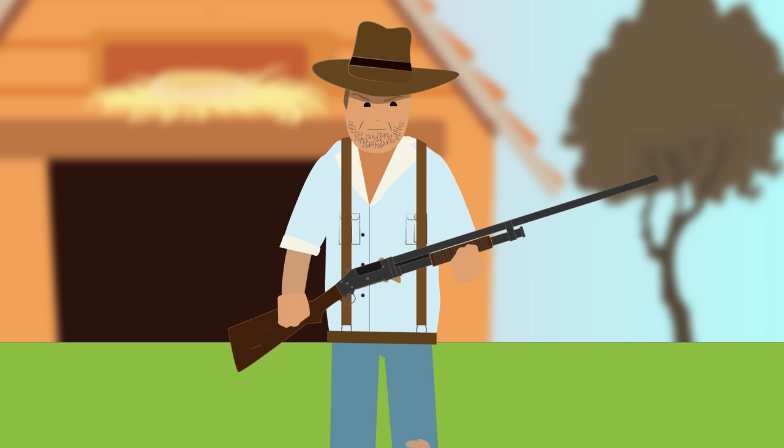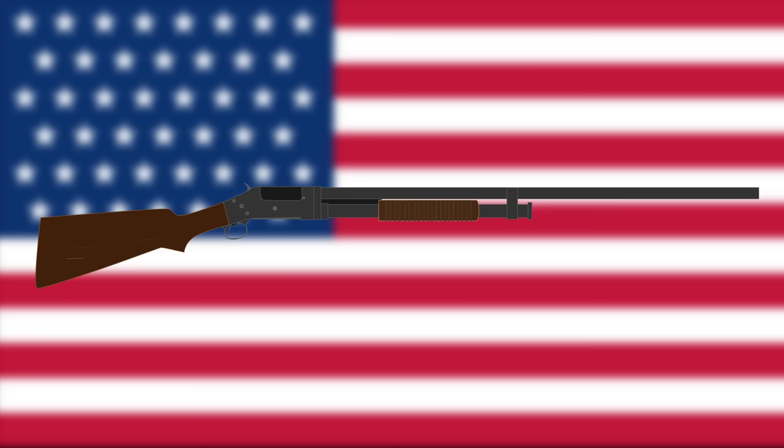The Winchester Model 1897 was a popular pump-action shotgun with American civilians and the military before the war. It is said that General John Pershing was a big supporter of U.S. troops being issued with such shotguns in World War One because of their effectiveness during the Philippine insurrection.